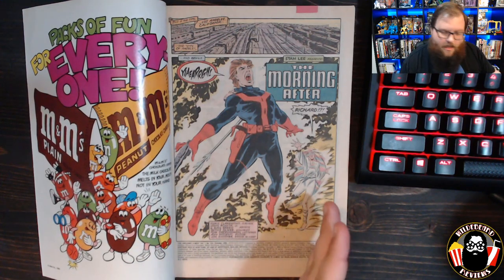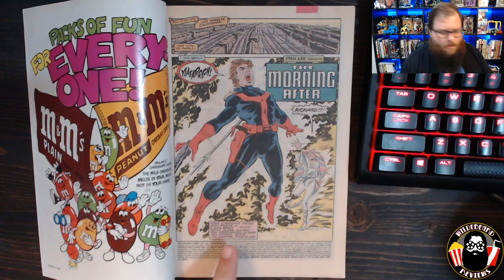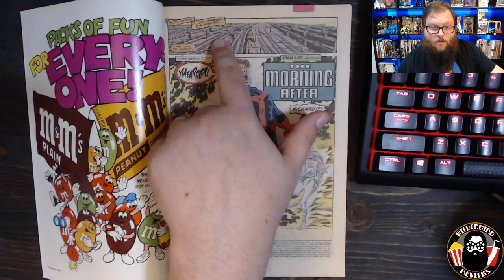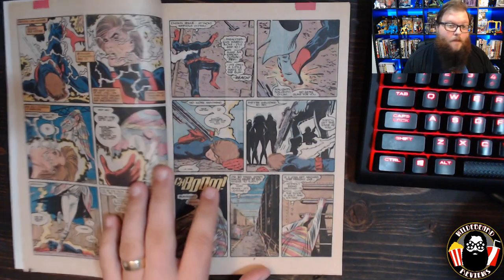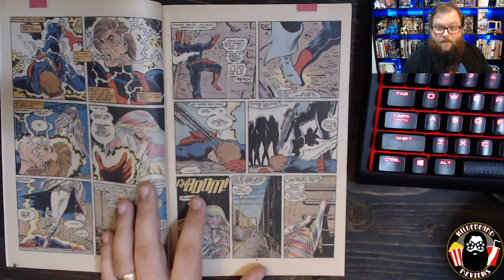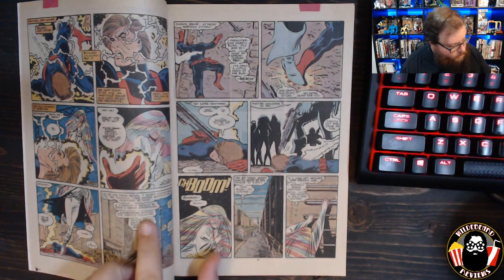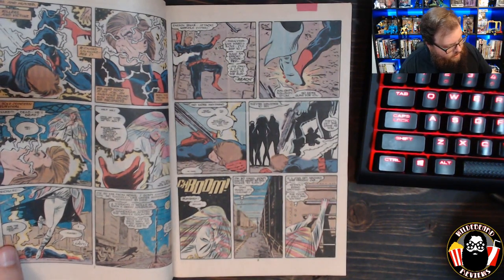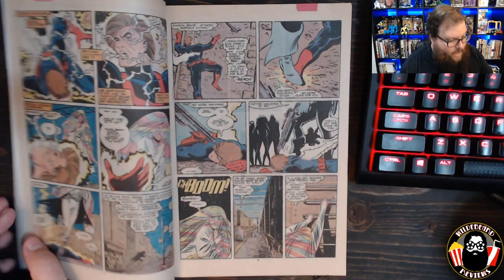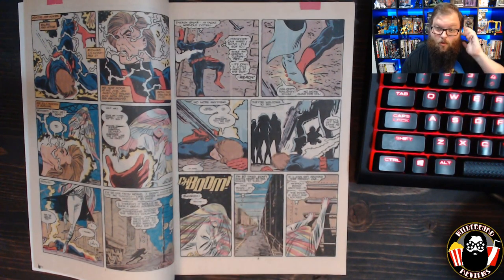The issue opens with Tommy, one of the Morlocks, and her boyfriend Richard — an ex-Hellfire Club soldier. He takes a harpoon to the back from the Marauder called Harpoon, a character we haven't met yet. They're in Los Angeles, where Tommy ran away in a previous story arc. Richard tells her they can survive if they stay together, but if they split up he's dead. She panics and runs, thinking: 'I'm so far from home, no tunnels like under Manhattan, nowhere to hide.'